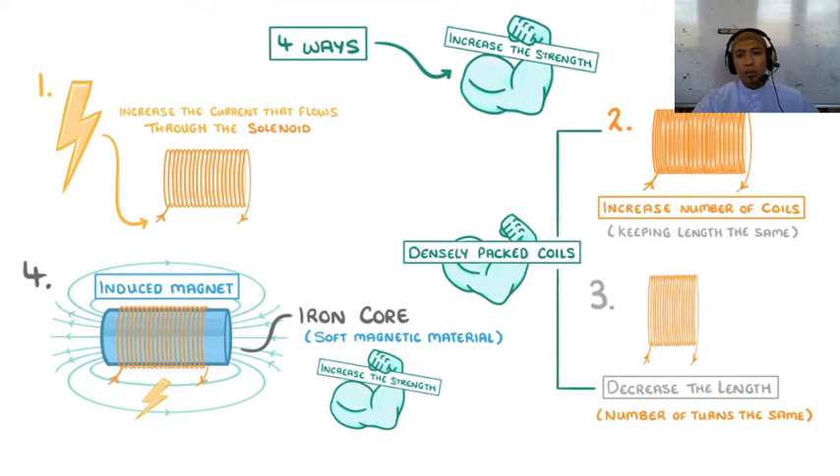Oke, jadi catat ya. Ada empat cara meningkatkan medan magnet. Yang pertama adalah tingkatkan tegangan atau naikkan arus listriknya. Yang kedua, tambah jumlah lilitan. Yang ketiga, pendekkan — bukan dikurangi lilitan, cuman dipendekkan. Yang keempat, tambahkan material logam, apakah itu besi dan lain sebagainya. Itu cara untuk meningkatkan medan magnet. Tadi sudah ya, video pertama: dengan listrik memunculkan magnet, itu kita manfaatkan sebagai alat pemutar — dinamo, generator. Kemudian video kedua ini cara untuk meningkatkan medan magnet.